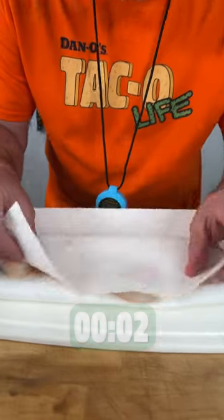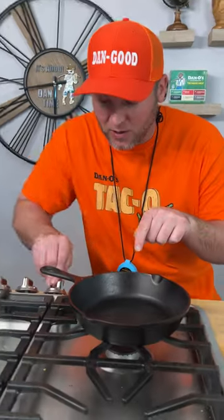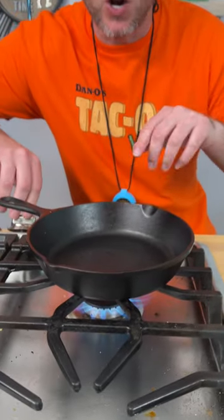First thing you got to do is dry your scallops off. Get them nice and dry. Then let's turn on a little cast iron pan on a high temperature.